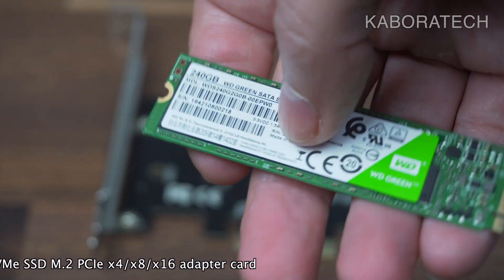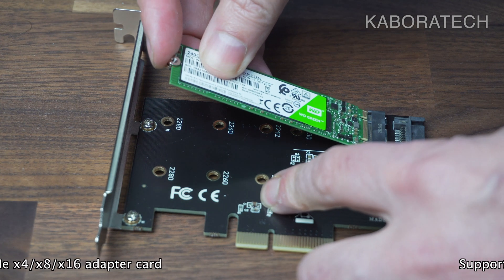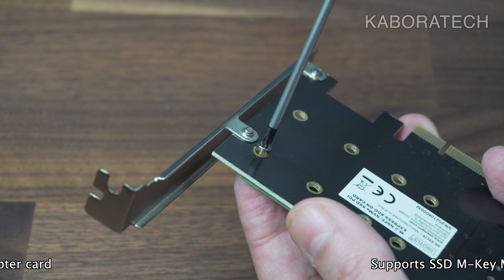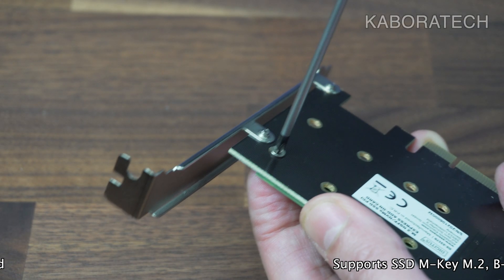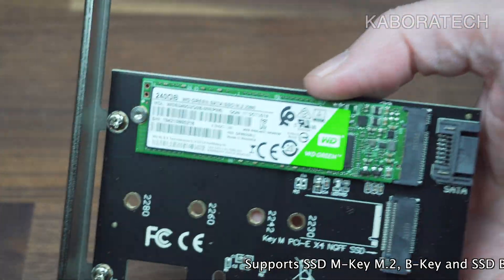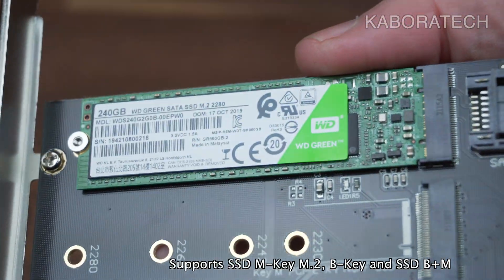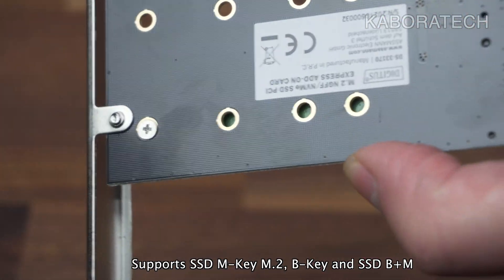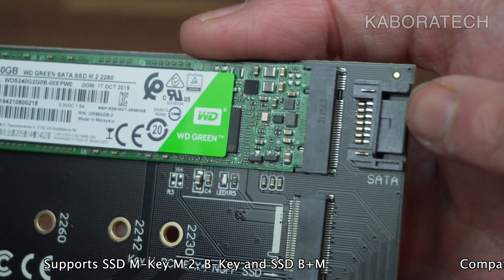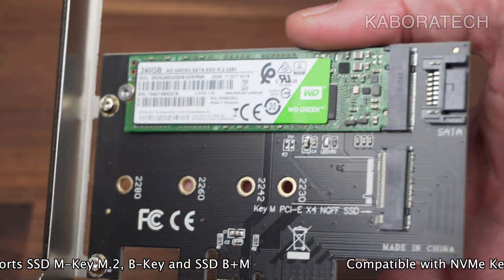If you are planning to use an M.2 drive, it will require a SATA cable connected to the motherboard, which uses up a connection from a normal SSD. The only advantage of using this board with an M.2 is if you have a spare SSD and want to use it. It will not increase the speed of a regular SSD, and it requires a direct SATA cable connection to the motherboard.